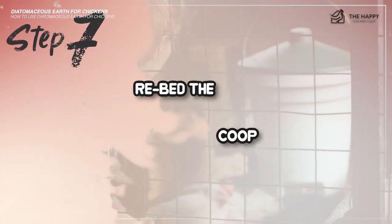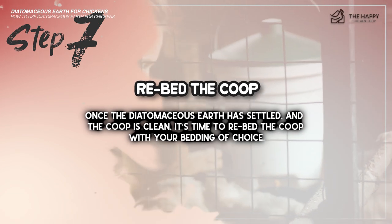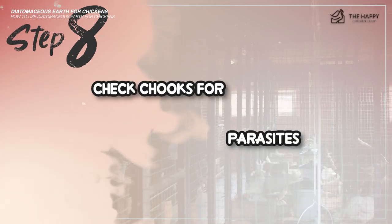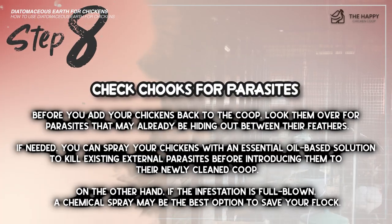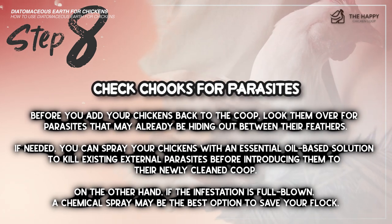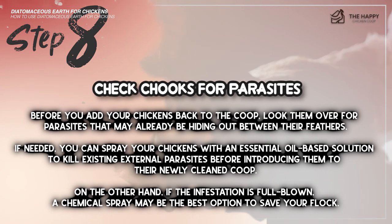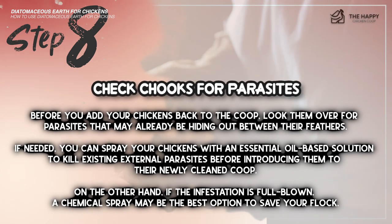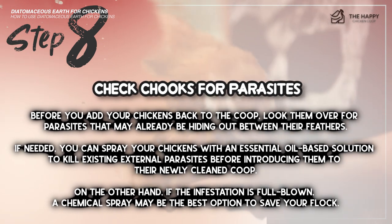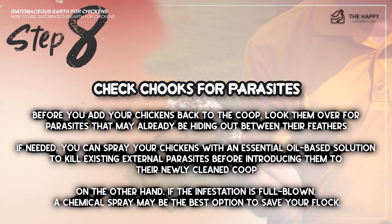Step number seven: re-bed the coop. Once the diatomaceous earth has settled and the coop is clean, it's time to re-bed the coop with your bedding of choice. Step number eight: check your chickens for parasites. Before you add your chickens back to the coop, look them over for parasites that may already be hiding between their feathers. If needed, you can spray your chickens with an essential oil solution to kill existing external parasites. If the infestation is full-blown, a chemical spray may be the best option to save your flock.